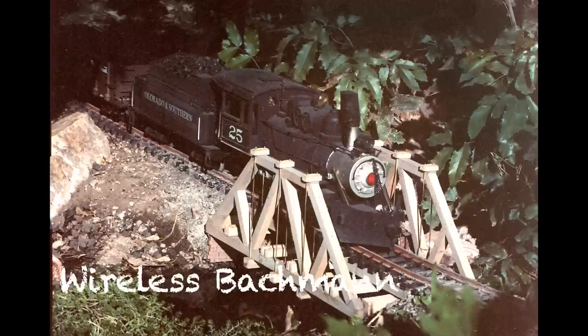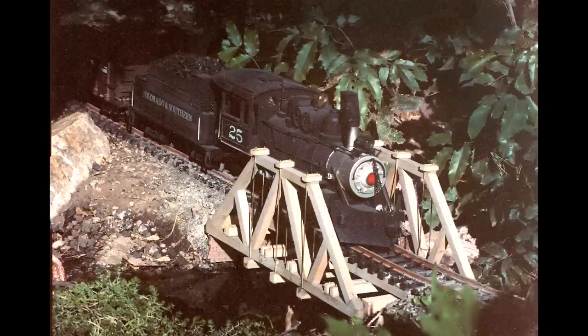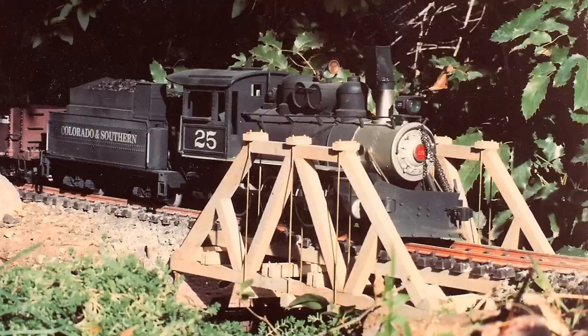Two of my locomotives — actually a locomotive and a rail bus — were wireless and ran on batteries. This is one of those old Bachmann Christmas sets, cost me 25 bucks. It ran on D batteries with a little handheld throttle, supposed to go around the Christmas tree. I reworked it quite a bit but kept the original plastic wheels, D batteries, and wireless radio because it was simple and it worked.